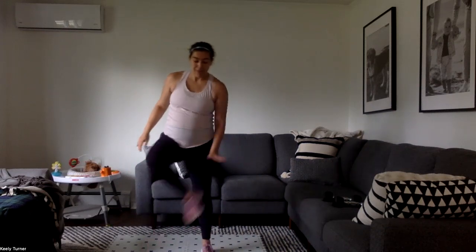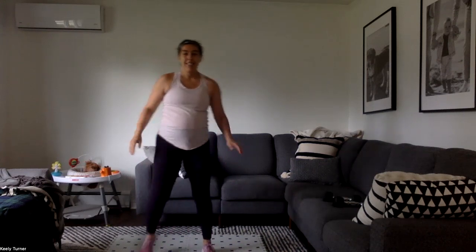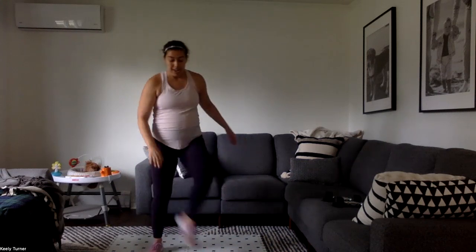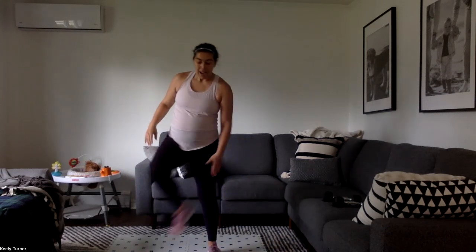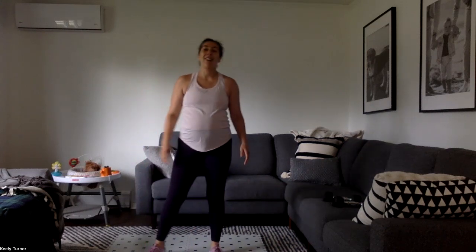15 seconds down, 15 to go. I make up the workouts, I do them as best I can, and I want you to do them as best you can too.